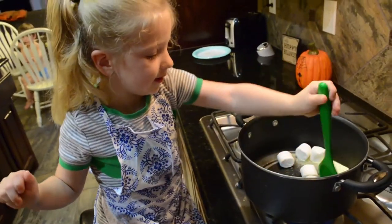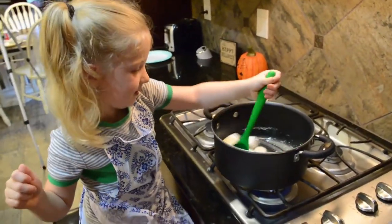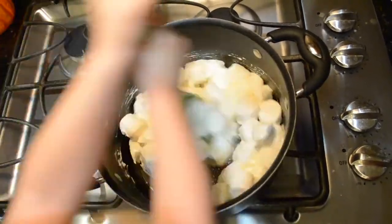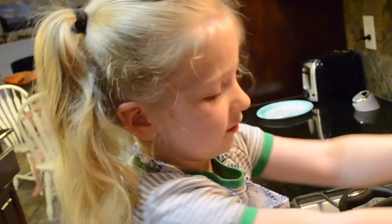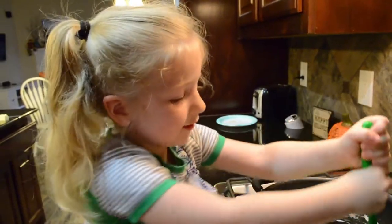Stirring, stirring, stirring, stirring. It's melting. I'm going to be so happy. Oh, this is going to be so yummy.